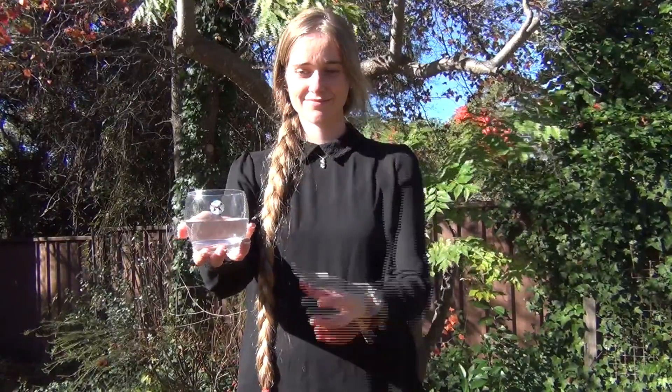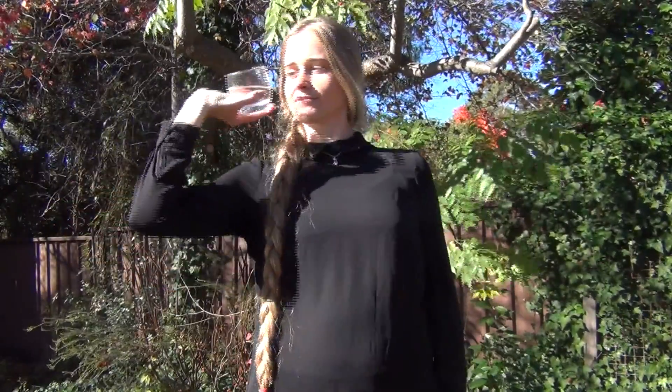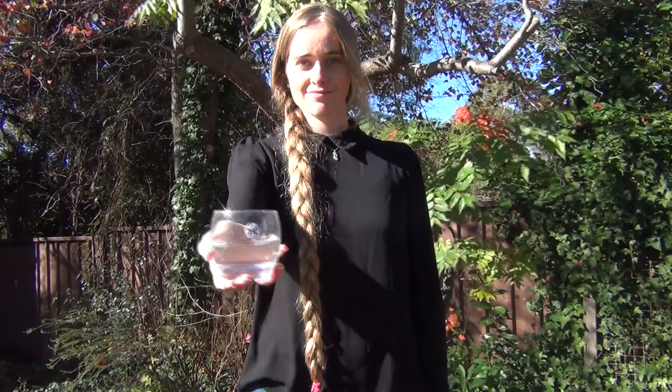These are called spinors and the palm of your hand is one example. After one 360 degree rotation it isn't the same, but after a second lap or 720 degrees it returns to normal.